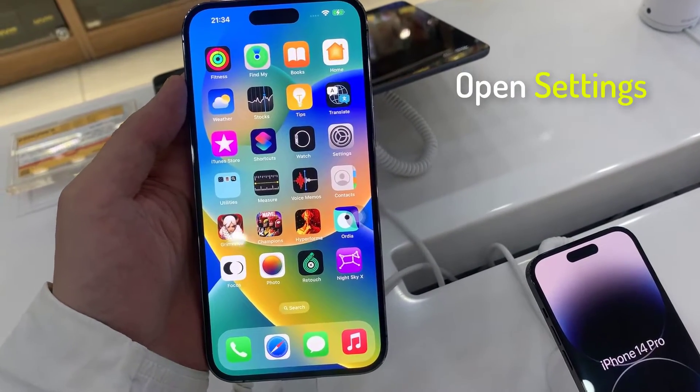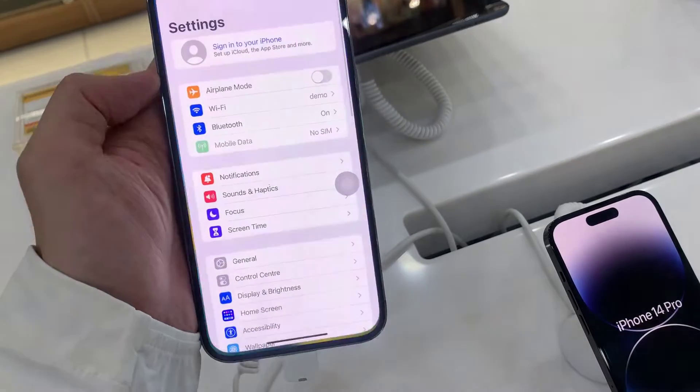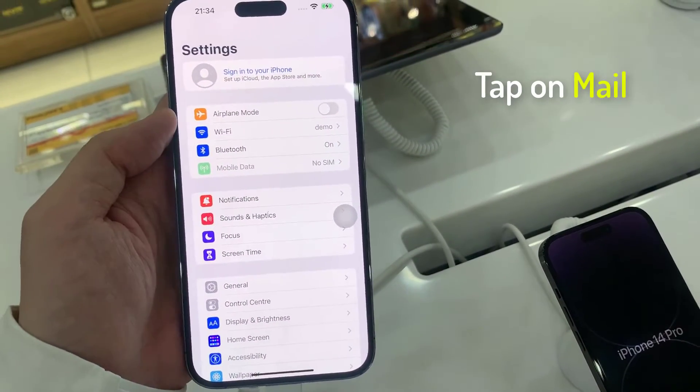First, open Settings. In Settings, we're going to go down and tap on Mail.